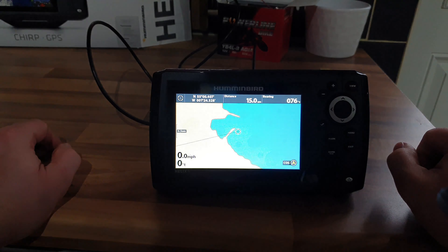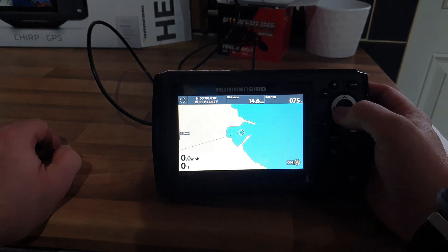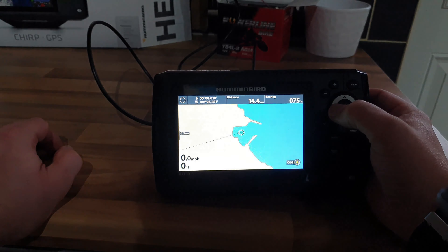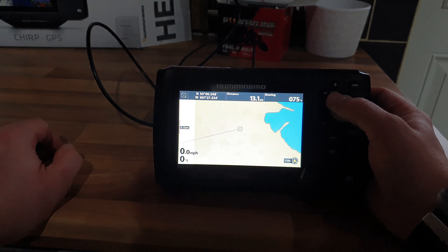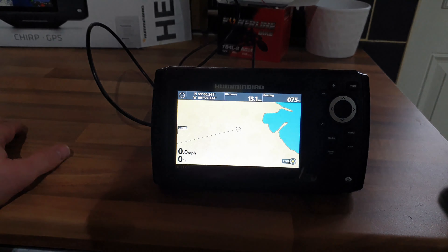This is the base map and it's poor. You've got the entrance to the port here, but the Port of Tyne actually starts further in - so that to me is poor for the price you pay for this unit.